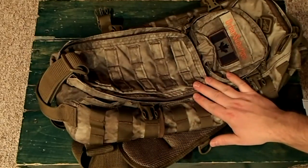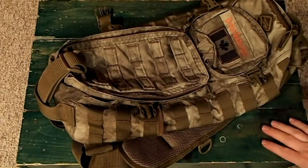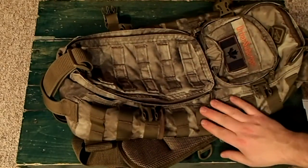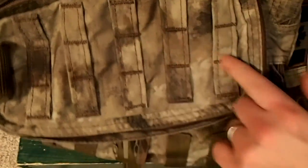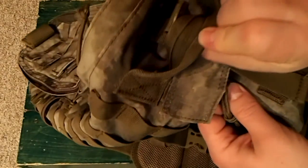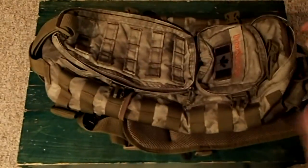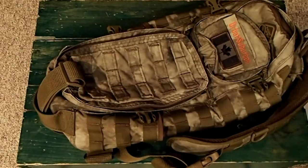All the zippers are YKK, so really nice and smooth, no issues there. The stitching is all really good — as you can probably see on the MOLLE here, it's all nicely and heavily stitched. Anywhere where there's a stress point you've got the X-in-box stitching. Even the handle webbing is folded over and stitched up so you don't have a sharp edge, which gives it a little extra strength. The quality on this is fantastic.